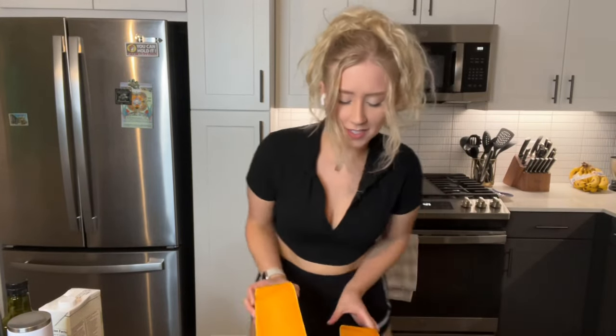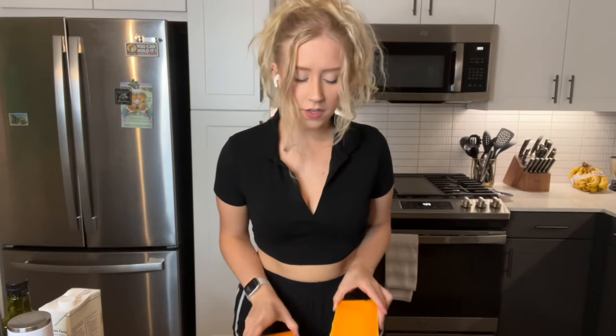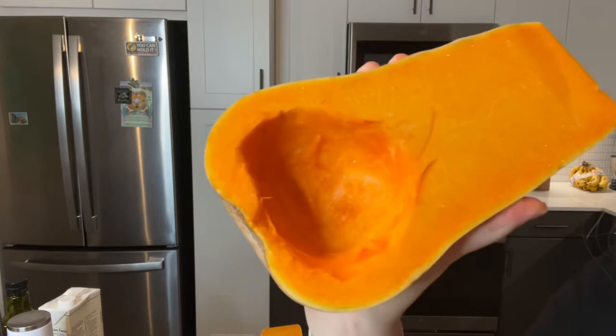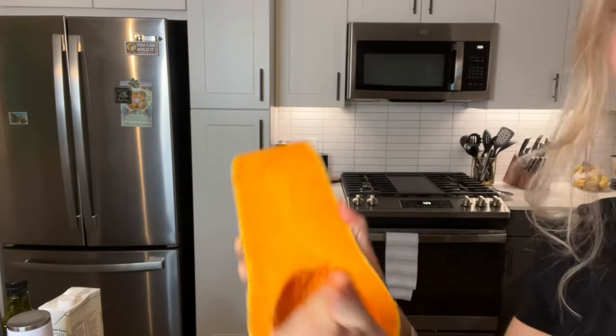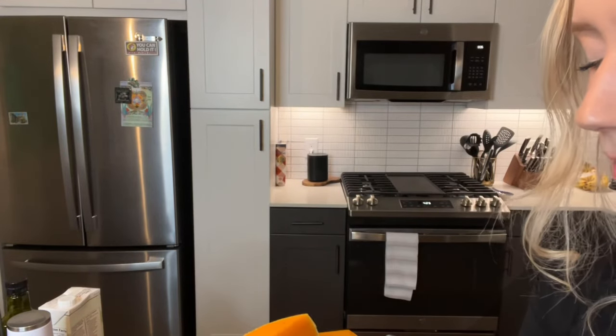This is what it looks like on the inside — it smells amazing. We are going to go ahead and take the guts out. This is what it looks like after. I'm going to go ahead and do that to the other side. I'll probably end up using these seeds to bake and make pumpkin-type seeds.